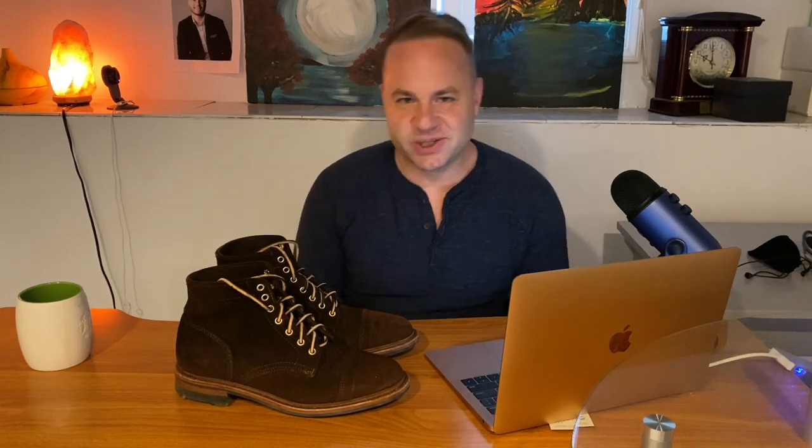Anyways guys, I hope I did these boots justice. I will be talking about these a lot more in the future. I just kind of wanted to get my initial thoughts out, since I've had these for a couple of months now and wanted to share my initial observations. I'll be doing an update review as time goes on. Thanks a lot for watching. I hope you all learned something. I am on Instagram — you can follow me there. My username is aerosurferlv. I will see you all in my next video.